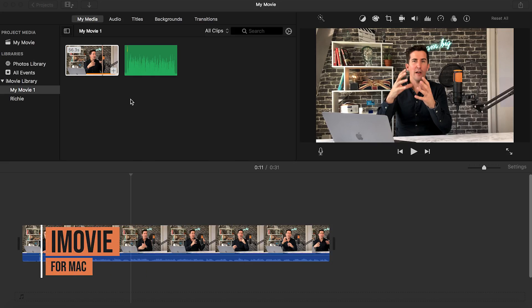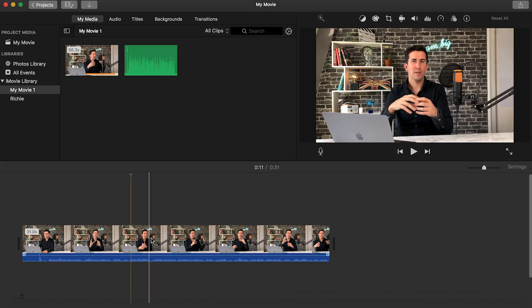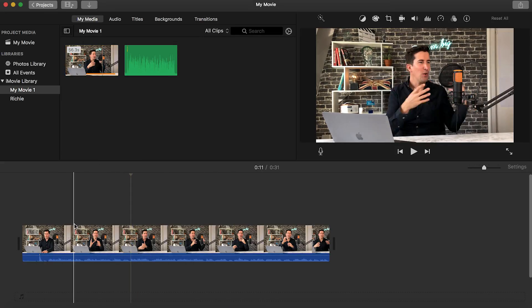Next you'll need some basic video editing software. For this example we're using iMovie as it's free with a Mac. For a PC you can use something called VideoPad and we'll include the links below in the description. So I've already started a new project here in iMovie, I've imported our video clip and our audio clip from Audacity. I've dragged down the section of the clip into iMovie and as you can hear this is the audio and the video directly from the iPhone which doesn't sound too great.